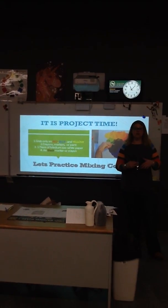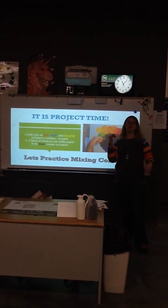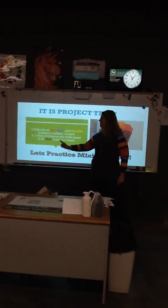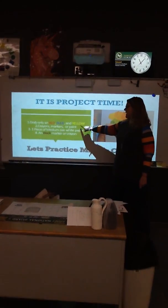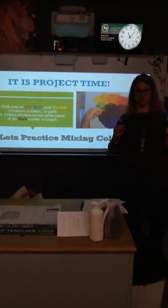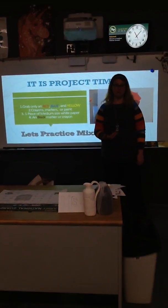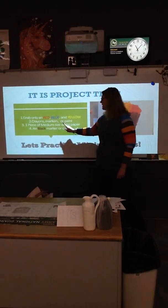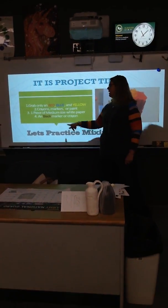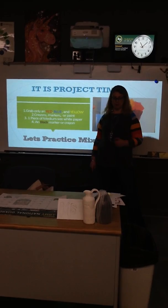Now, if you're watching this video you might want to pause the screen and ask mom or dad to help you get out some art materials so we can create a really cool project together. You're going to need — don't cheat — but you're only allowed to grab red, blue, and yellow crayons, markers, or paint. If you're using paint, please make sure to ask mom and dad's permission. You only need red, blue, and yellow. I'm going to use markers for this demo, but you can use any of those. And you need one piece of medium-sized white paper, and one black marker or crayon. Go ahead and pause, get your materials together, and I'll meet you for demo time.